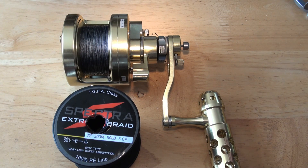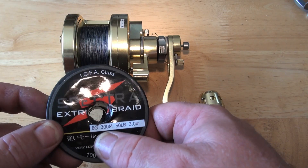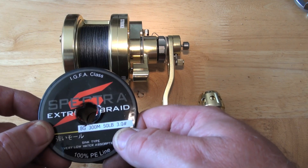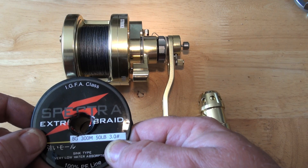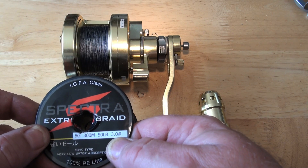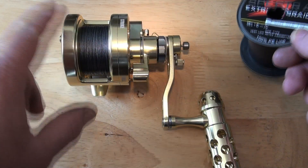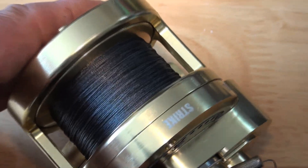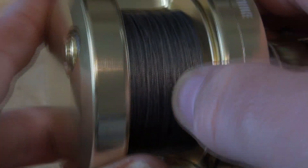I've used the low gear and put it on at about 20 pounds pressure to get it nice and tight. And as you can see, it is 8G, which is 8 strand, 300 metres, 50 pound, number 3 braid, which is 0.285 — 0.3 if you like. And as you can see, there is quite a bit of room there.